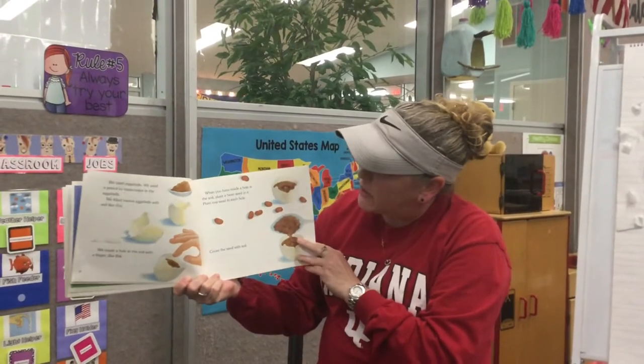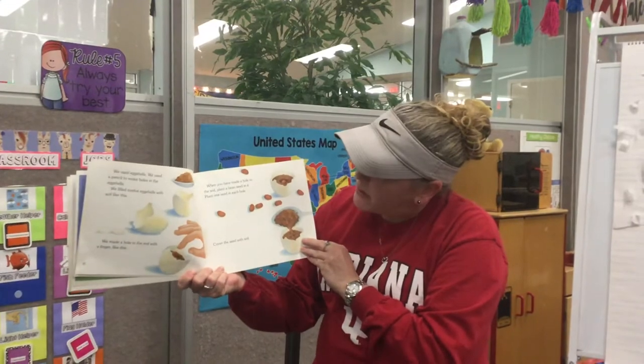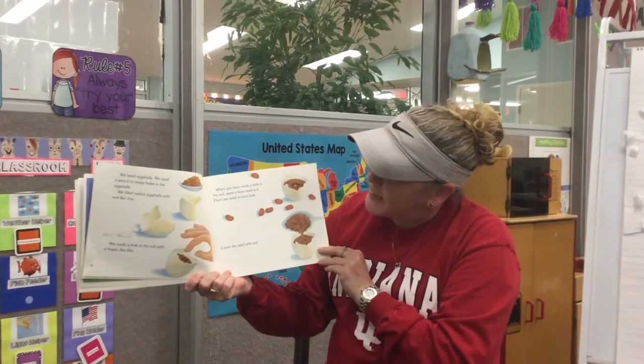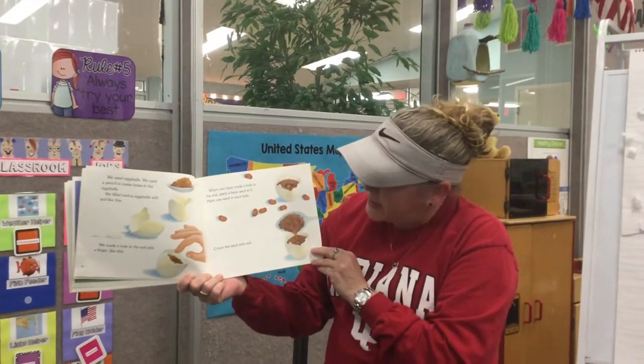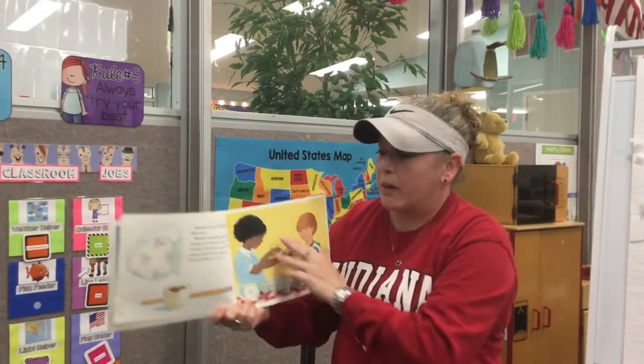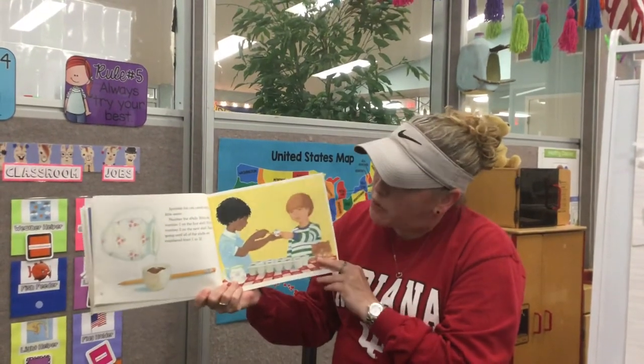When you have made a hole in the soil, plant a bean seed in it. Plant one seed in each hole. Cover the seed with the soil. Sprinkle the soil carefully with a little bit of water.